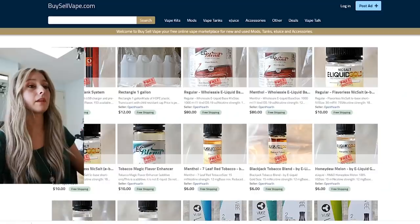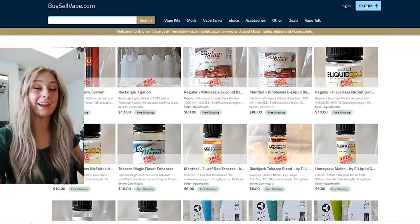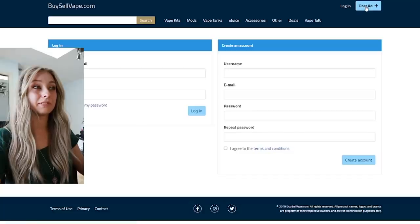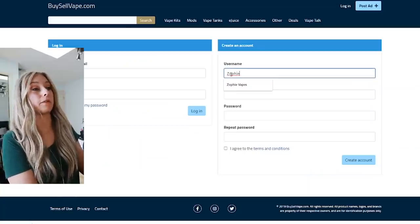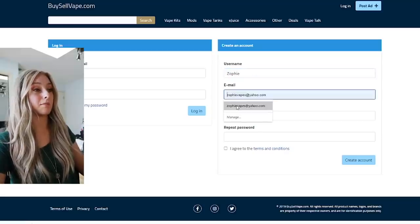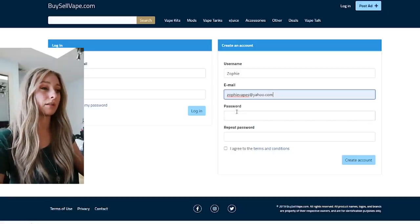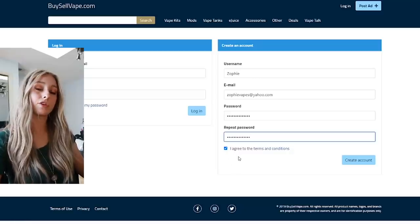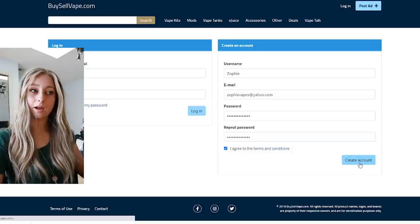It's day three of working on this video. The last part - I've got to list this wall. This is kind of scary. I can't believe I'm just posting six years of vape stuff. I'm going to create an account: username Zophie, email Zophie Vapes at Yahoo - that's my old email but I still check it. Password entered, I've agreed to the terms and conditions, and now I'm going to create the account.